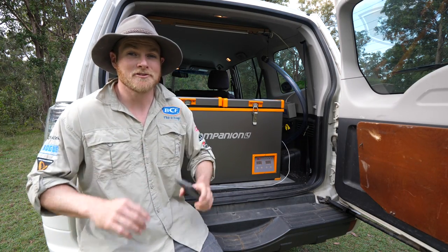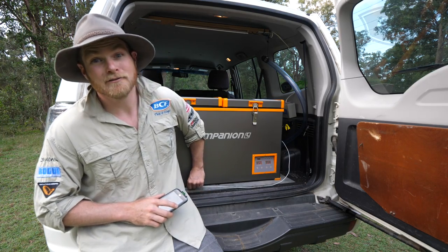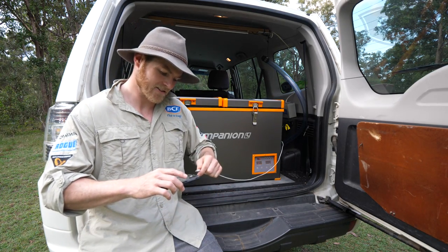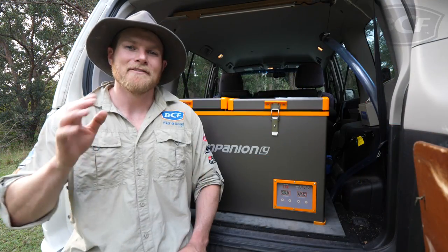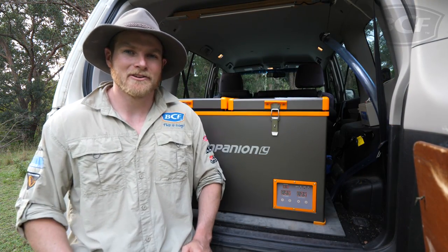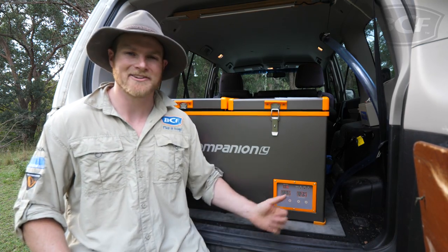Now, if all that fridge monitoring happens to drain your phone battery just a little bit too much, don't worry — there's an inbuilt 5 volt USB charger that'll take care of any phone battery problems for you. And if you somehow manage to lose your phone altogether, you can still control the whole unit from the touchscreen control panel.